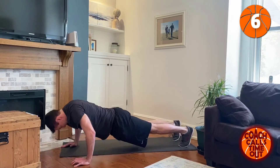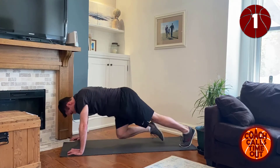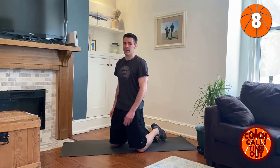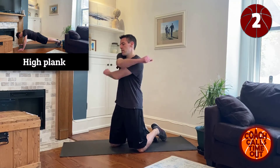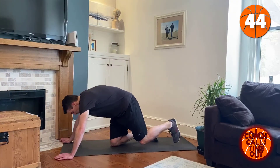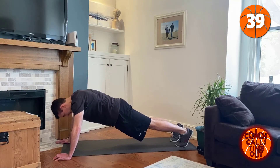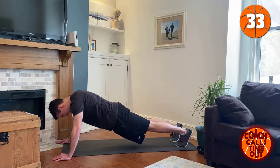A couple more. We're going to do planks, 45 seconds, and then rest. Good — section down, hips low, tighten that core.